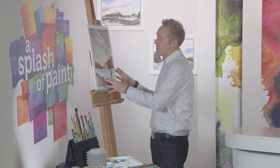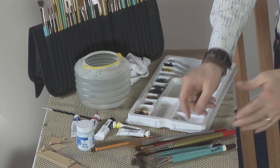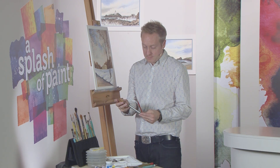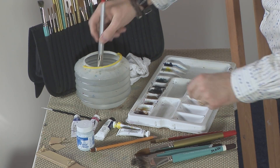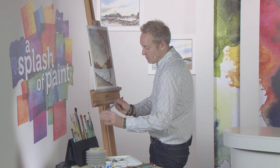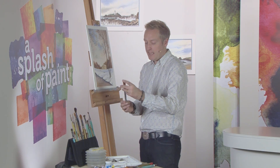You might recognise this from an earlier programme. Just using water and square brushes — some people call them chisels or flat brushes. We've got two sizes: this quite large inch brush, and then a quarter inch, my personal favourite. If you dampen the brush, you can just lightly squeeze the excess water away. The better ones are the synthetic brushes, purely because they give you a much cleaner edge.